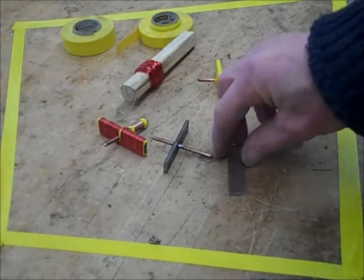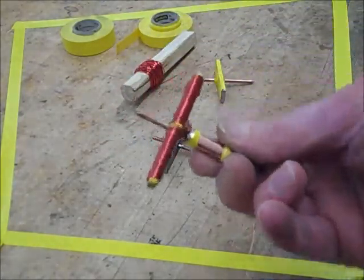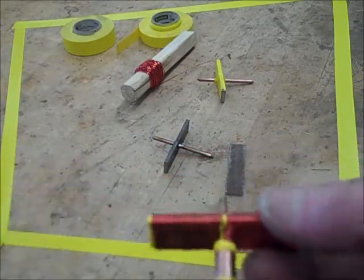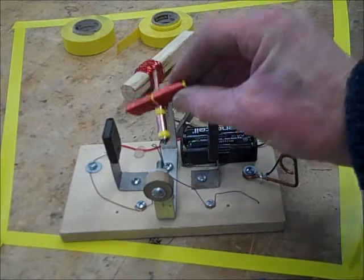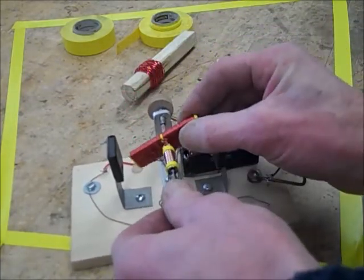For today's video we're going to start showing how to wind the armature wire onto the armature of our electric motor. This is the electric motor that powers the electric car. If we put it in the test stand we can see that it spins when you apply a voltage to it.